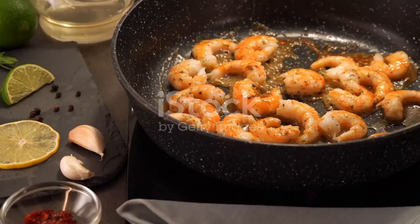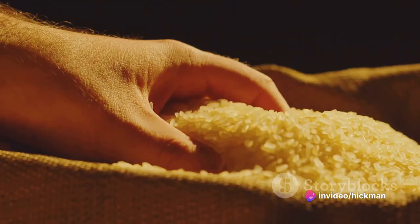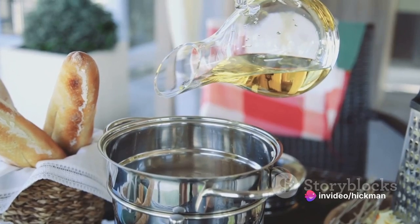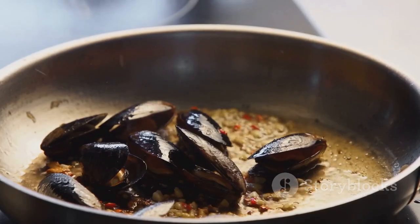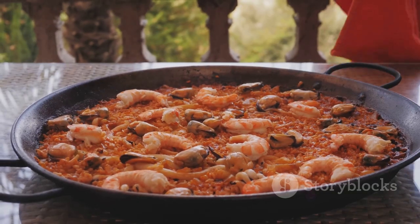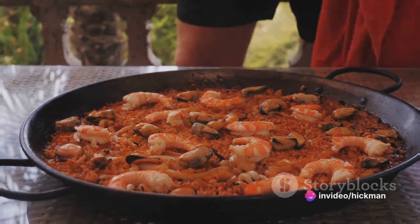Start by sautéing the chicken, then the shrimp. Add the rice and cook until it's translucent. Pour in the wine, broth, and saffron. Simmer until the rice absorbs the liquid, then add the mussels and peas. Cook until the mussels open, and your paella is ready to serve.